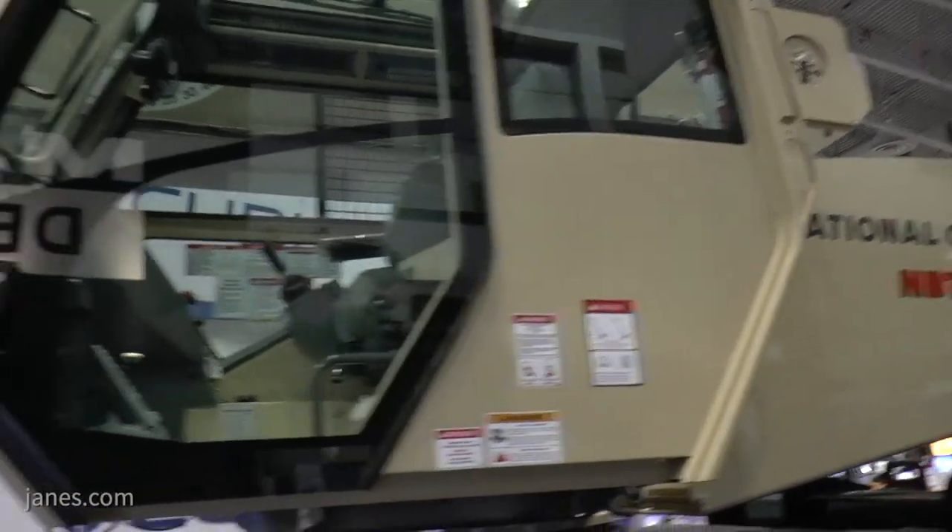Looking further beyond, the US Army has a couple of emerging programmes that may be of interest to Mack Defence — EHETs, METs, and possibly further out, the replacement of things like PLS and HEMET, the family of heavy tactical vehicles. Are you looking towards those? We're staying closely connected to the programme offices within the Army. For the upcoming line haul potential replacement and the METs programme, we feel we have a very good commercial-based platform that we can adapt — similar to what we did for the M917 programme — to provide the Army a very good value proposition.